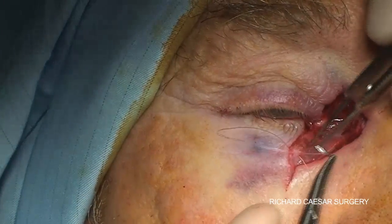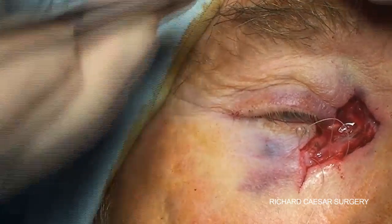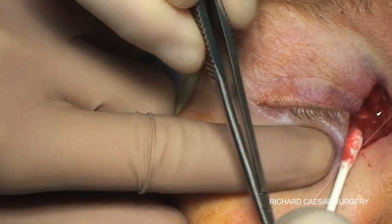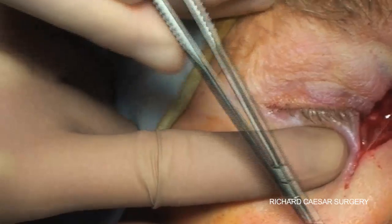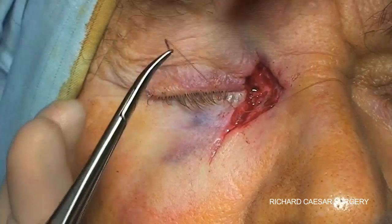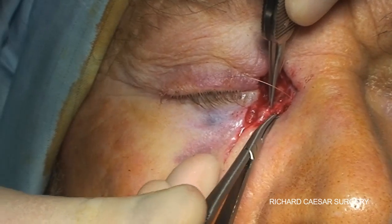This first suture is then supported with some further 6-0 vicryl sutures, with the knot placed upside down pulling the tissues closer together. It's very nice to have an assistant to ease the tissue across as you tighten and lock your knots, and you can see how each knot holds to give you an idea as to whether you have an acceptable tension. This process continues until you're happy that you've placed the lower lid in the best possible condition and reduced the inferior portion of the defect, bringing the tissues back together in as sensible a fashion as you can.